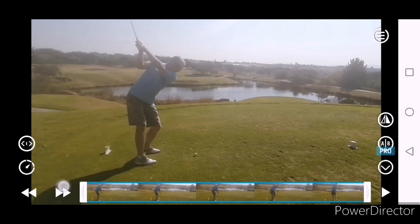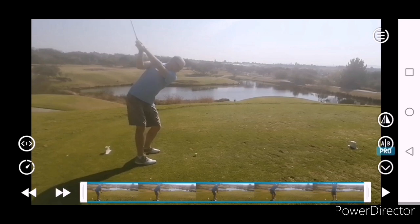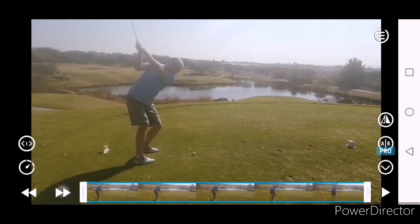A little bit of change, a little bit of change there in posture, and that's maybe what caused the change in posture at impact.